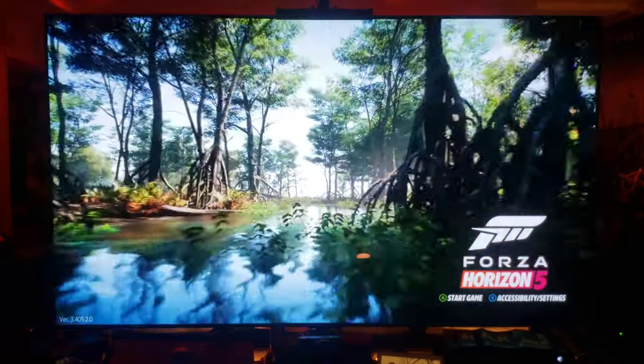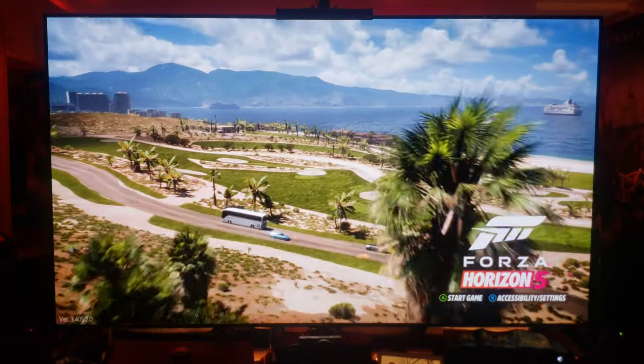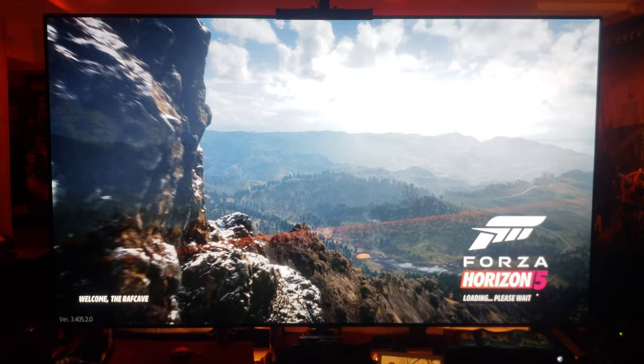I'm just in awe of these graphics — that's number one, that just makes it way more fun to play. There is an option for 60 frames but it does drop the resolution and you lose a lot of background detail. Definitely guys check it out, so let's just start this real quick here.